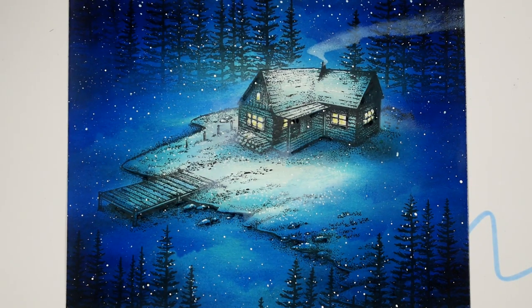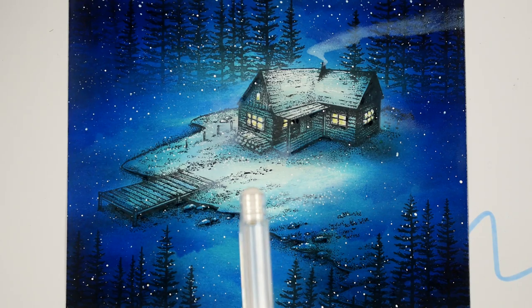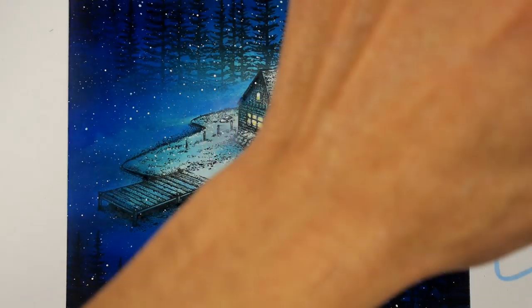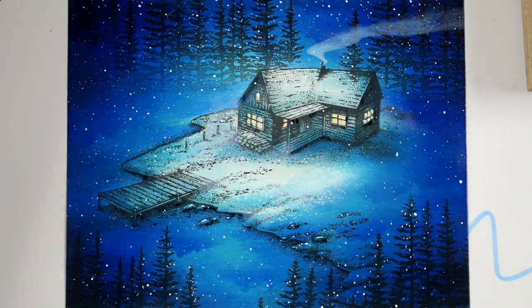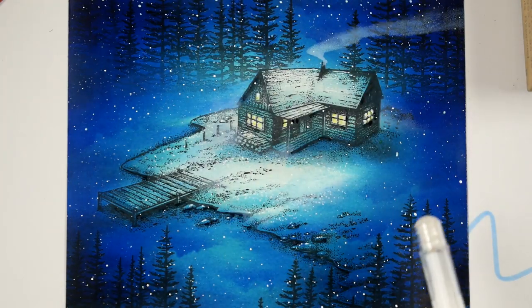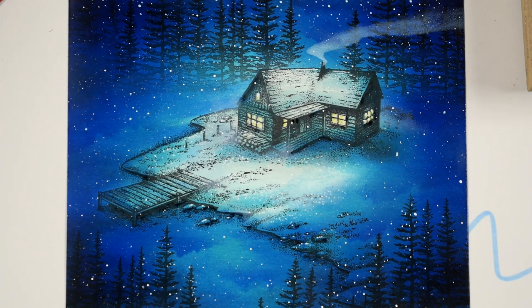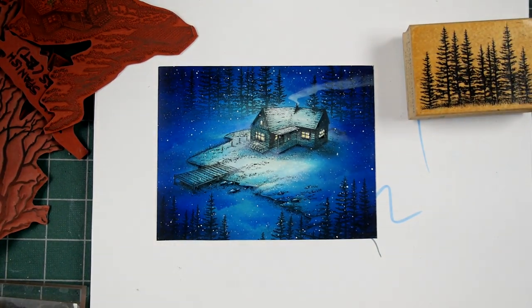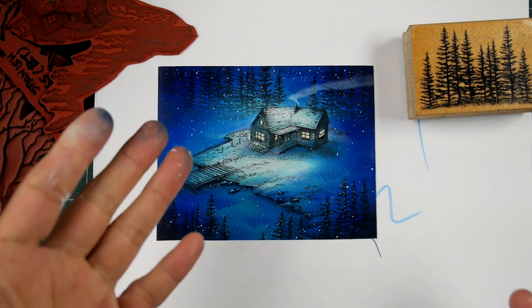Hello and welcome to Stampscaping 101. Here's a fun little two-stamp scene that I just did. It's the Cabin with Shore and the Pine Row. The Pine Row was used around the perimeter of this composition right here. This is a quarter-page card. Pretty simple in terms of the format, but I don't think it's missing anything in terms of the layout of the imagery.